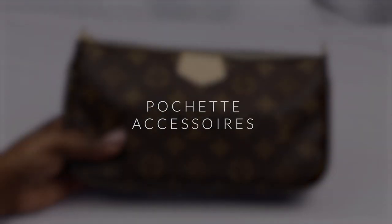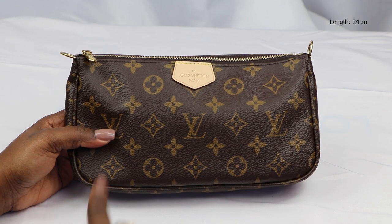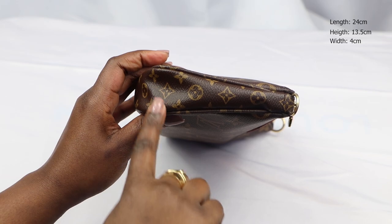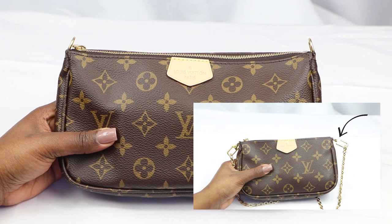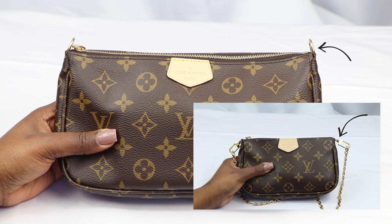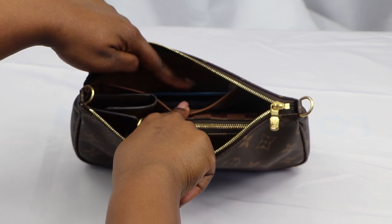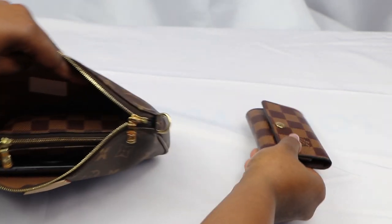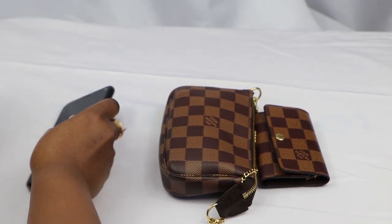Next we've got the bigger bag, which is the Pochette accessory, measuring at 24 centimeters in length, 13.5 centimeters in height, and 4 centimeters in width. This bag does not have a hook like the smaller version but has two hoops on either side. Inside the bag there is a compartment that I use for my bank card so it's easy to grab. In the main section I've got my key holder, my mini Pochette acting as a catch-all, and my phone.